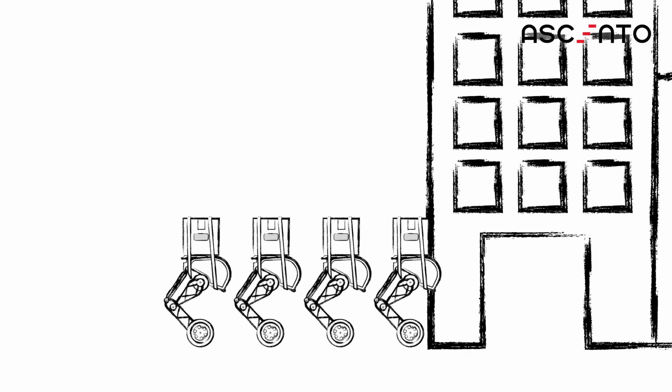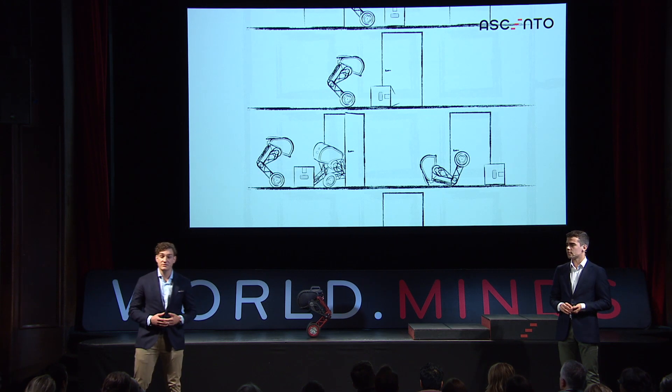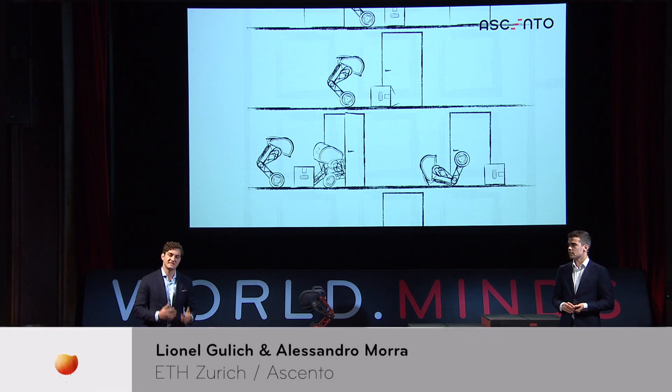Instead of one person having to walk multiple kilometers and climb up many stairs, a swarm of Centos could do this job in a very effective manner. At the same time, we want to keep the system as modular and versatile as possible, to also let others develop and customize the system for their specific needs.